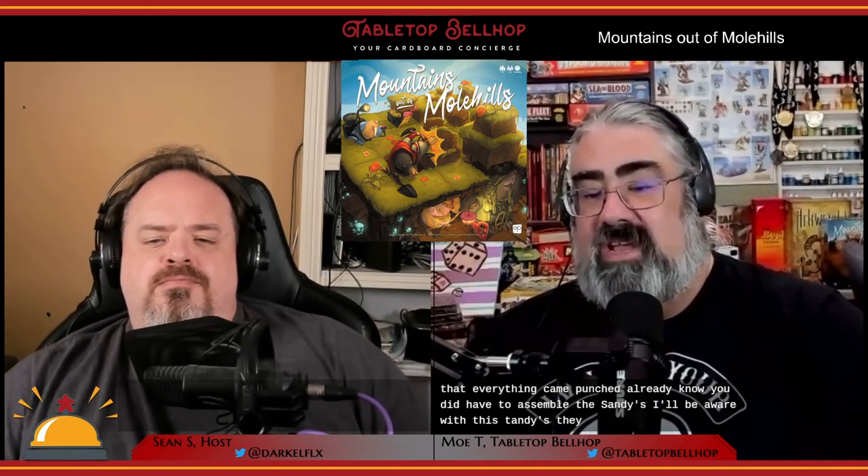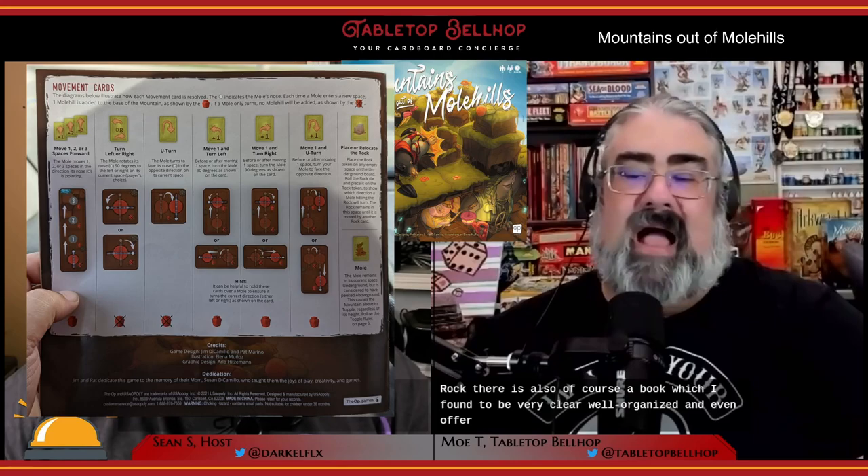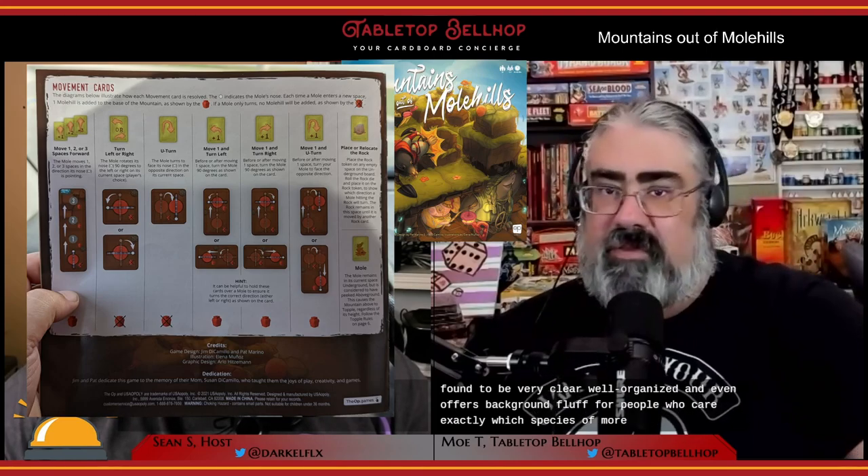Be aware that the standees each have a film on one side that needs to be removed, and this isn't really evident when looking at them. There's also a custom silkscreen six-sided die for determining what happens when a mole hits a rock. There is also, of course, a rulebook, which I found to be very clear, well-organized, and it even offers background fluff for people who care exactly which species of mole they're playing.